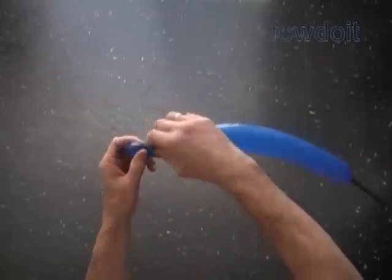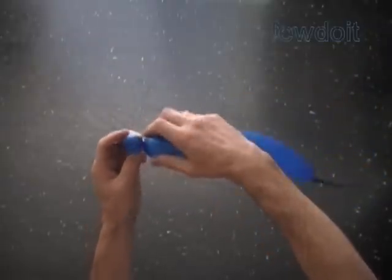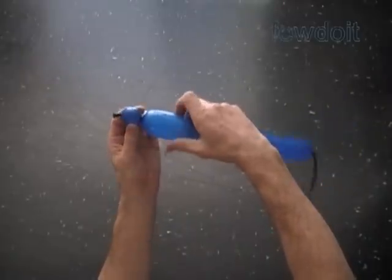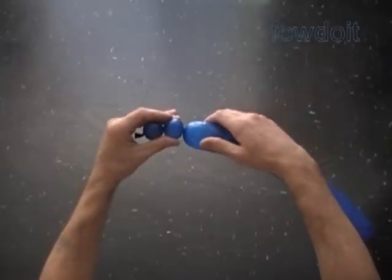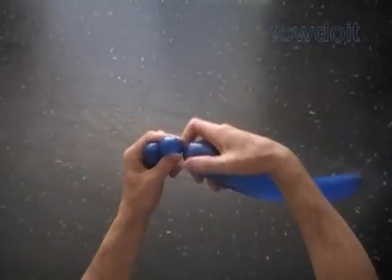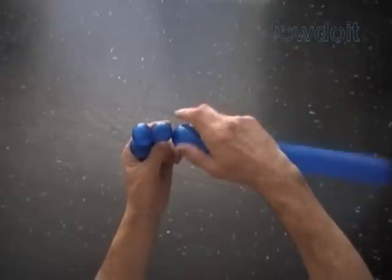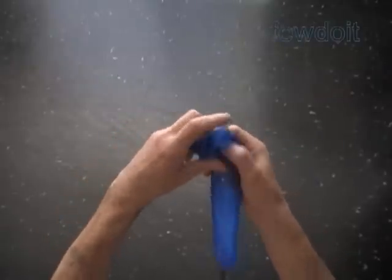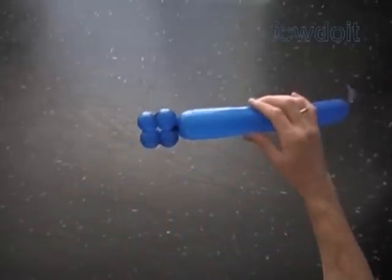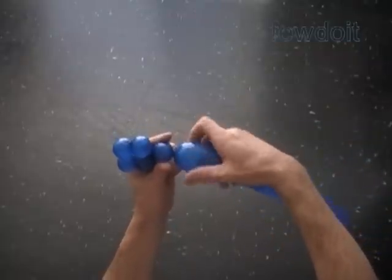Today we have to make two squares and two rectangles. Let's make the square piece first. Twist a chain of four bubbles. For this sculpture we have to twist all bubbles of the same size, up to one inch. Here we made a chain of four bubbles. Let's lock both ends of the chain of the first four bubbles in one lock twist. We have made a square.